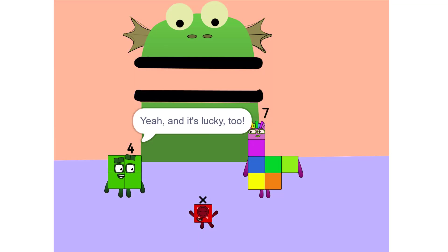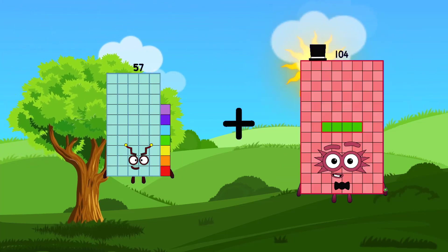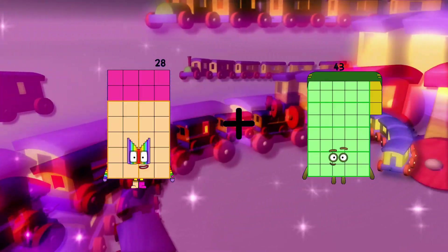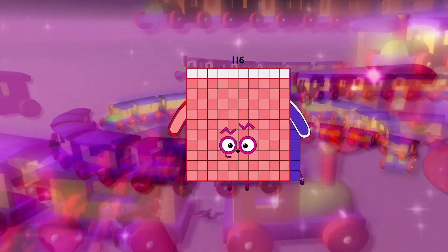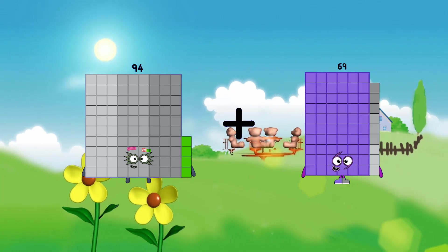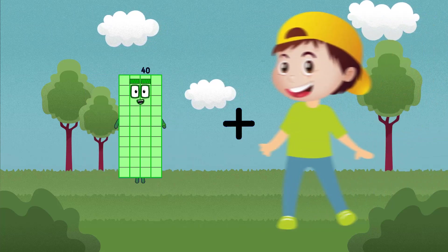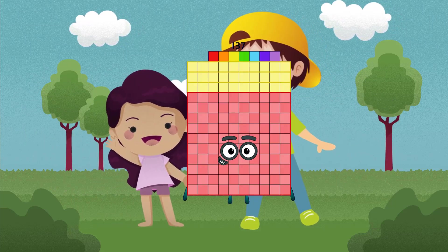57 plus 9 equals 66. 28 plus 88 equals 116. 94 plus 14 equals 108. 40 plus 97 equals 137.